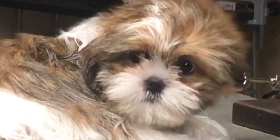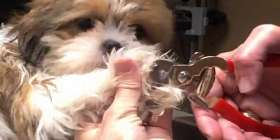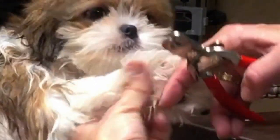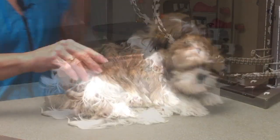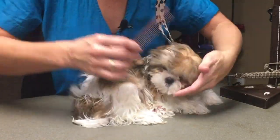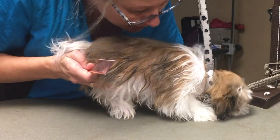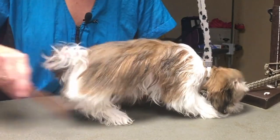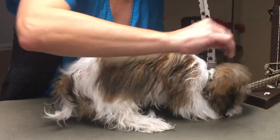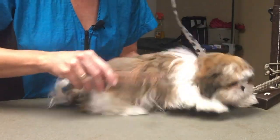Let's trim Roscoe's little nails - they are just sharp little baby nails. We're just trimming off the little hook, and he does not have a dewclaw. Now I'm going to keep moving that air in different directions and combing Roscoe until he dries. He's got puppy coat, which dries rather quickly - you can see how beautifully he's coming along and how nice and fluffed out he is.